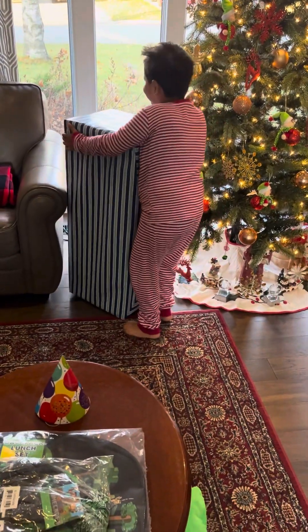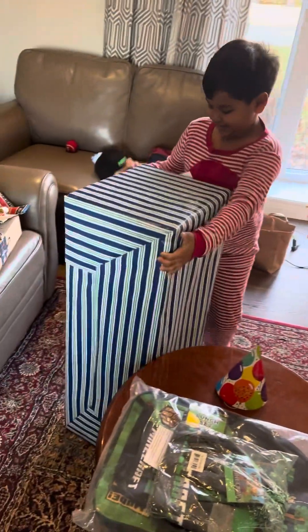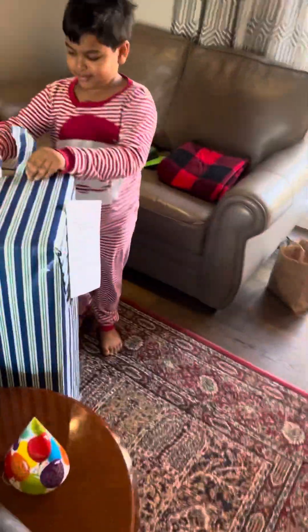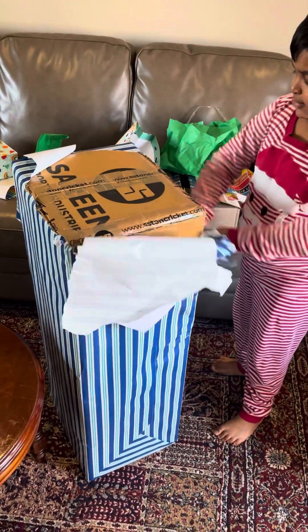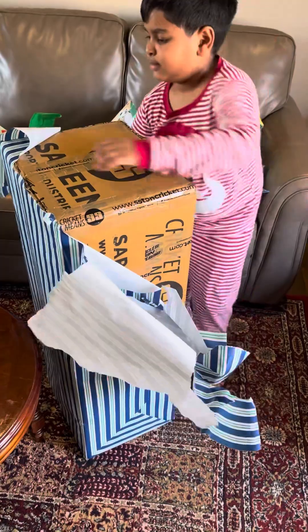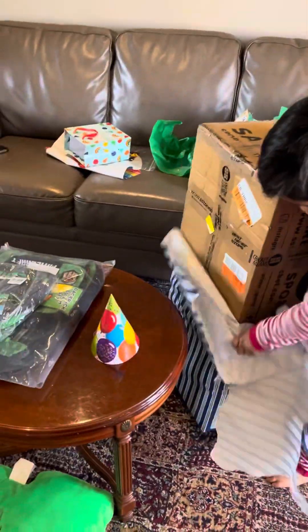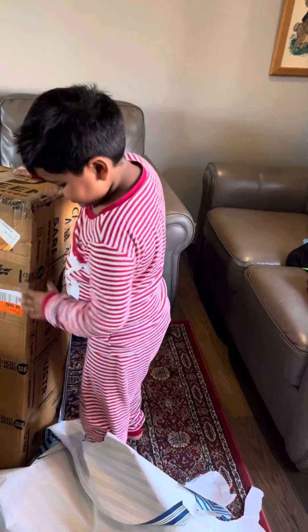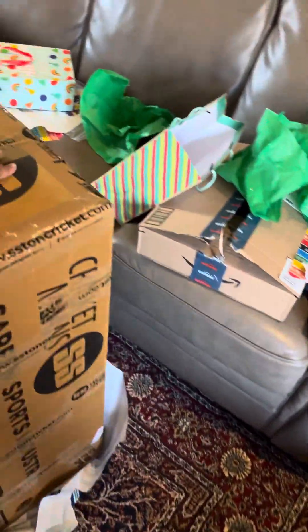Look, it's a big gift! You can't even hold it properly. What do you think it is? Tell me before you open it - what do you think it is? It's Robert's Minecraft cricket. Robot's Minecraft cricket - what is that?